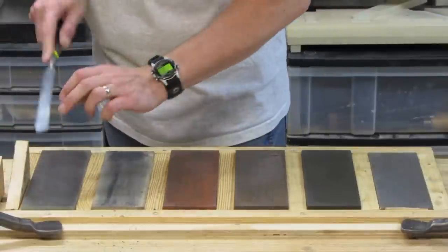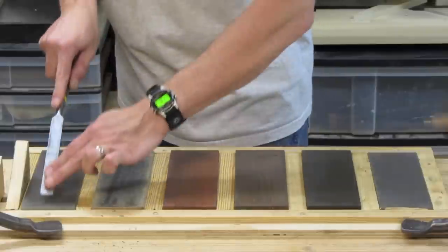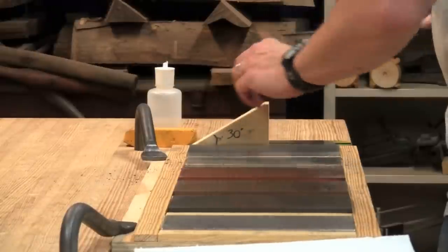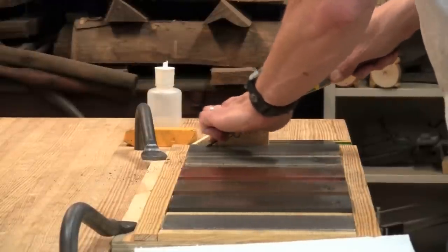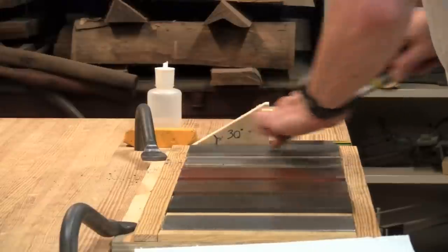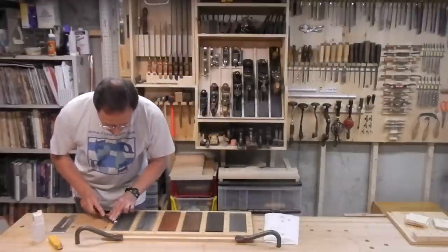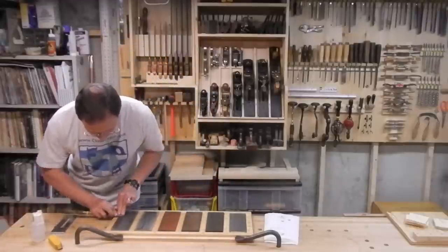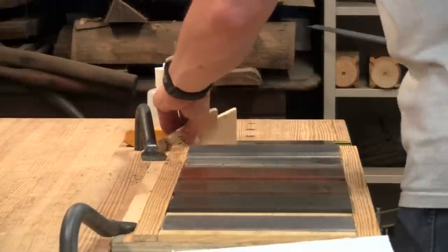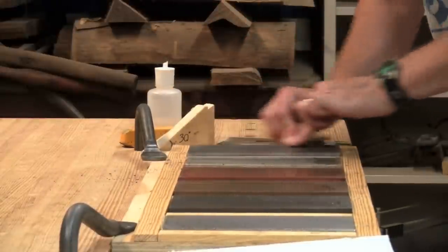From here I jump over the strop to the Arkansas stone — we'll see why in a moment. Here's the side view on the Arkansas stone. Now I need to flip the chisel to work the burr on the back. This is why I have this stone on the end, so I can hang the chisel off the edge. This also shows why I stop when I have a small burr — otherwise I'd have to put in a lot more work to remove a larger burr.